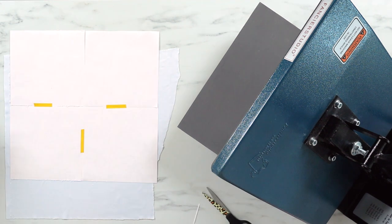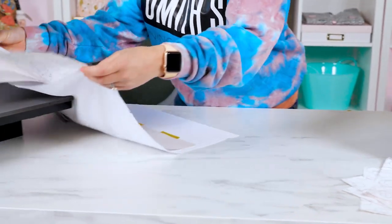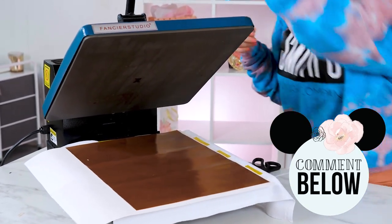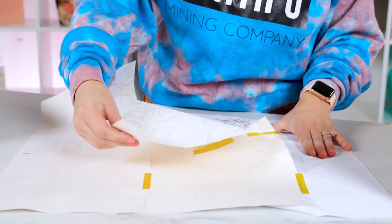Tape your design down two at a time, or as many as you can fit inside your heat press at once. Press your fabric, trying not to let your design move at all. Continue for as many times as you need, or until your fabric is done.